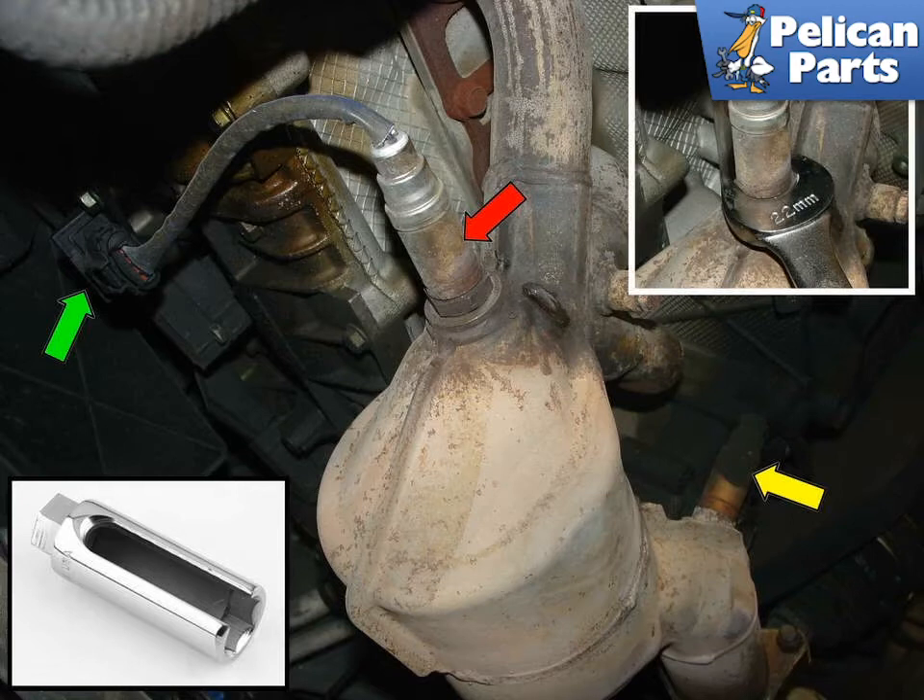I have often found that the new O2 sensors come with the correct plug, but sometimes the cable is way too long. If this is the case, secure the cable with a nylon zip tie. Make sure that the cable is not located anywhere near the exhaust components — you don't want heat melting the cable of your O2 sensor.